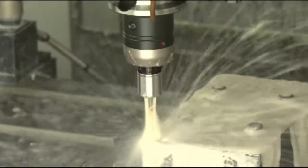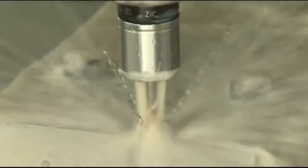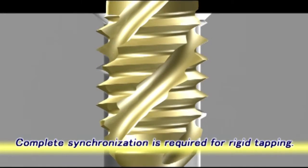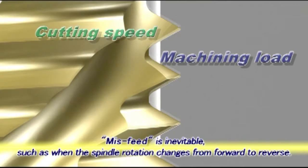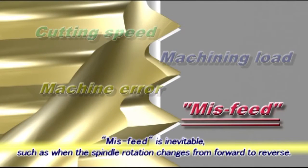For stable tapping with a synchronized feed function, it is important to minimize the cutting load on the tap and workpiece. For rigid tapping, the spindle rotation and feed should be completely synchronized. However, in reality, there is always a misfeed due to several factors, including the change in spindle speed, the change of spindle rotation from forward to reverse, or the machining load.